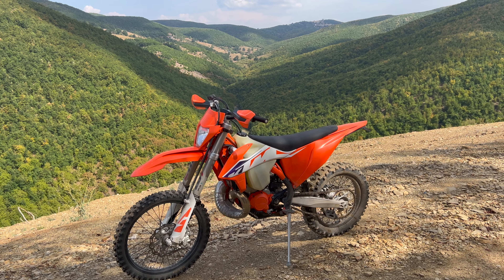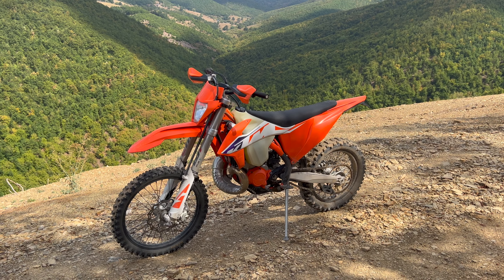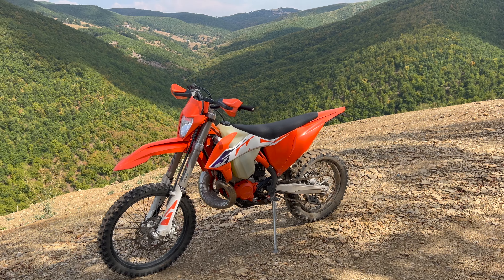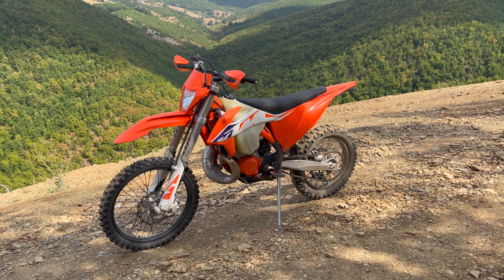Hello everyone, this is my 2023 KTM EXC 250 TPI. I've just done 15 hours on the bike and I'd like to take this opportunity to do a first impressions video of the bike so far.